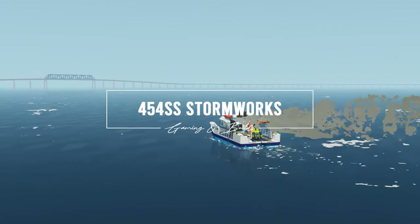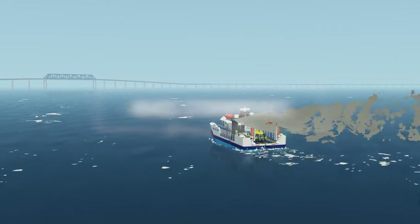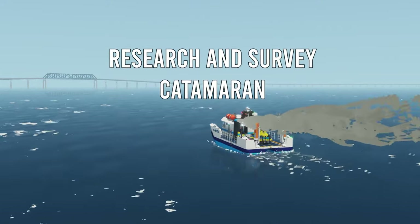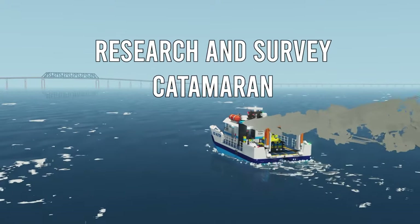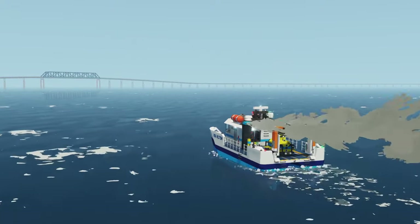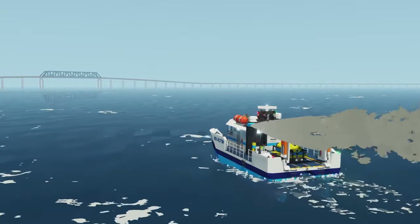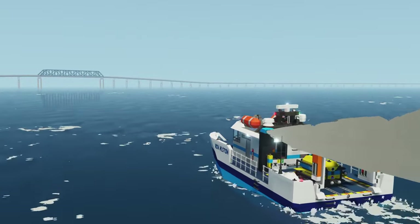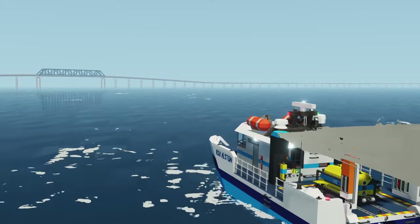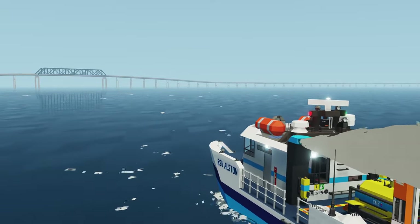Hello everyone and welcome to this video where we are taking a look at the newest boat that just hit the workshop, the RSV Alston. This is a survey research boat. It features a gantry crane, an ROV, and a lot of new features that we're going to take a look at here in this video. So stay tuned and let's get going.